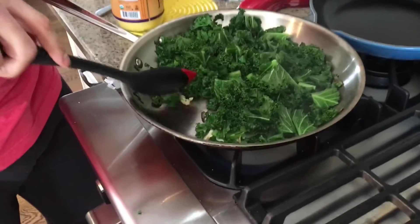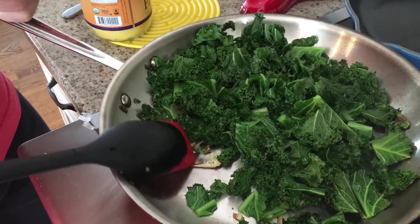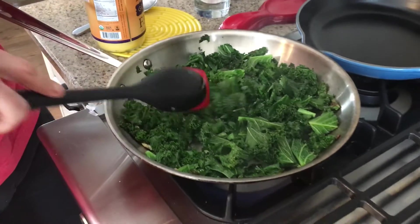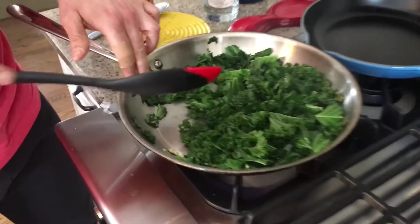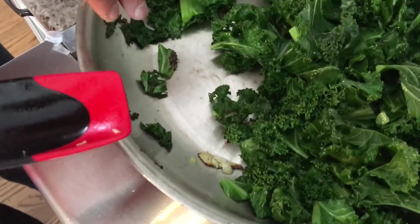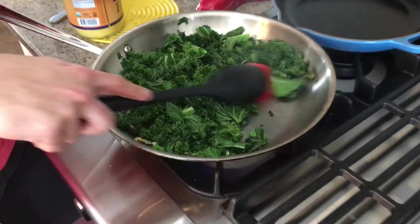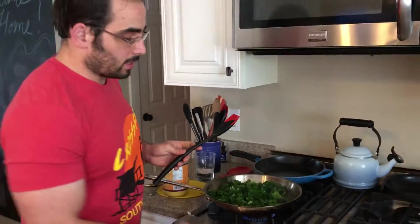So that's about where I would call it in terms of doneness. You'll see the garlic here is kind of getting darker and blacker. Sometimes I'll leave it on just a little bit longer to the point where some of the kale bits are black — that's just my own personal taste preference, but I think it really adds to that crisp, well-done taste.